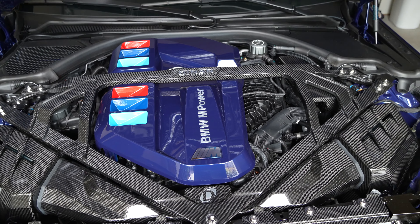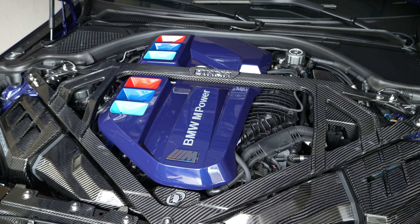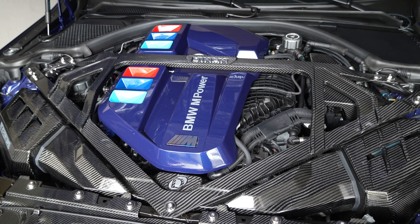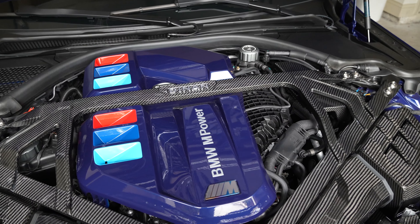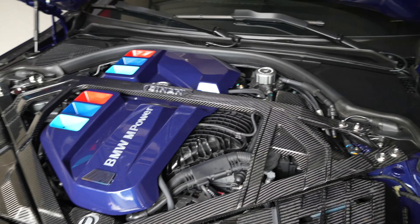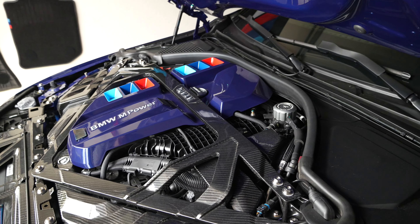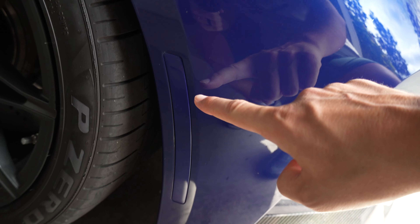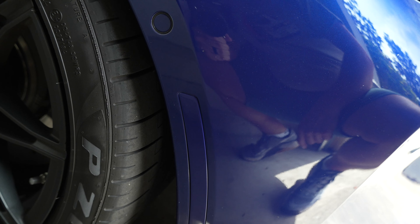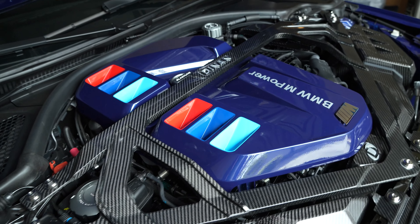First things first, when I pop the hood, the first thing you see is the engine cover. IND custom painted this for me — this is Interlagos blue to paint match the car. Shout out to IND; if you've never ordered anything from them, those guys do a fantastic job. Everything I get is spot on. I think everyone on their team has over 10 years experience. They also custom matched my paint match reflectors, which I did a previous video on — I'll link it here.